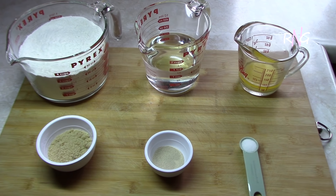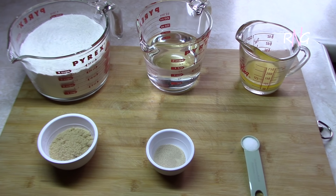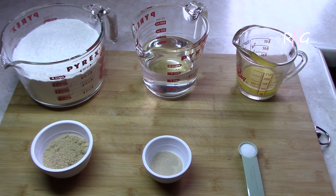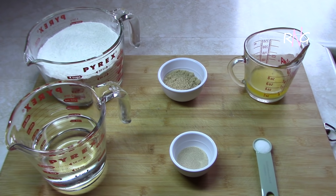Hey, welcome to Realize Guyana! Once again it's Realize and Molly here. Nice to have you here today. We're going to be sharing with you a Guyanese flatbread recipe, and for this recipe here we're going to be using the following ingredients.